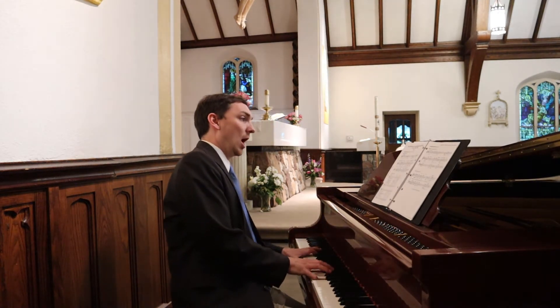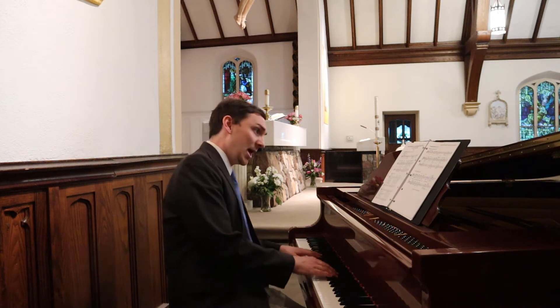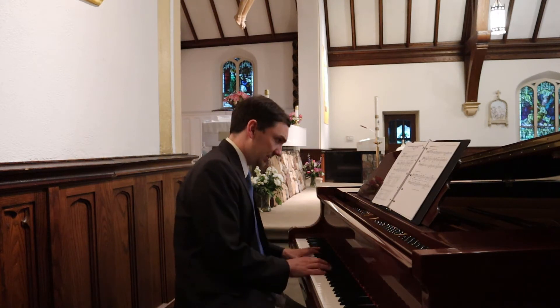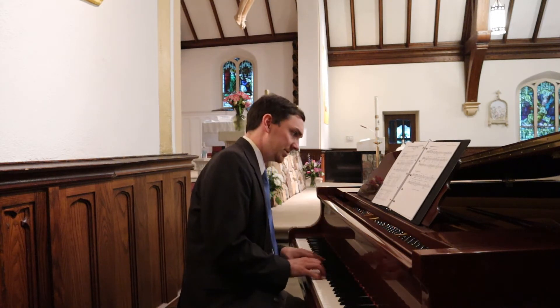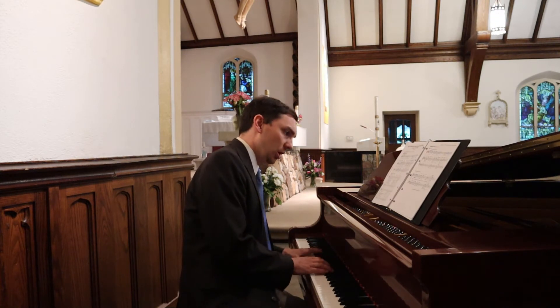Lord, come up to the place of your rest. You have the ark of your holiness. May your priests be clothed with justice. Let your faithful ones shout merrily for joy.